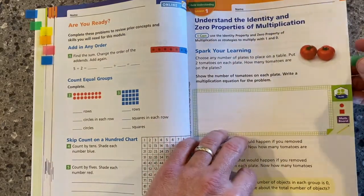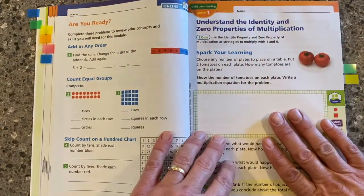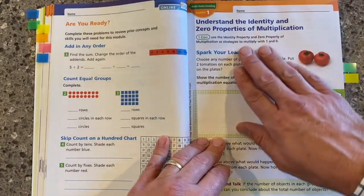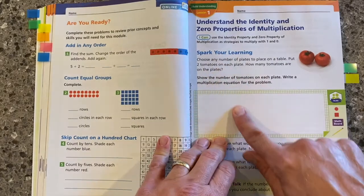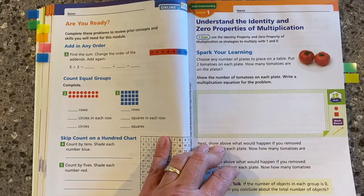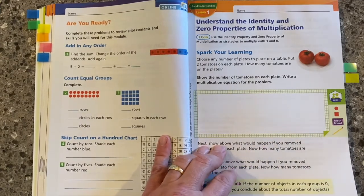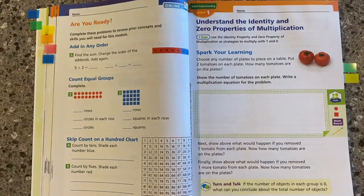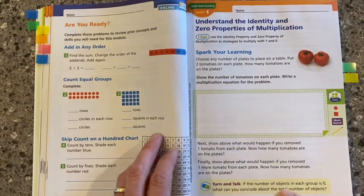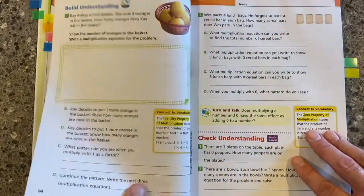As we continue, we'll walk through a lesson. You can see this is a build understanding lesson. We have a spark your learning task that starts off the lesson. This is where we're really asking students to think about the math from their own perspective, answering questions in their own method. We also engage students in a turn and talk to get them talking and thinking about math.